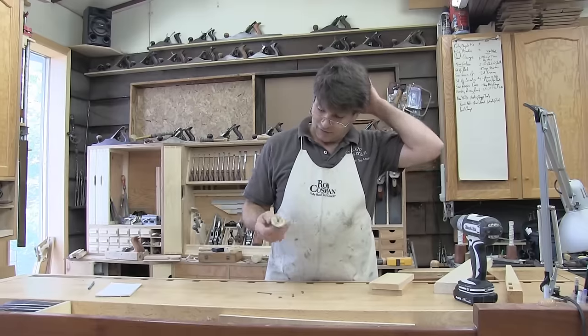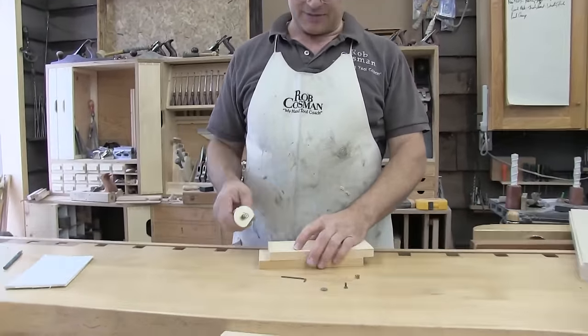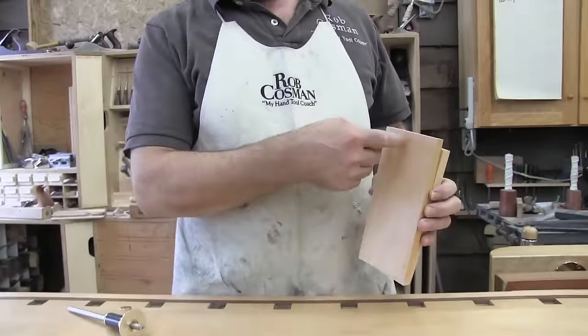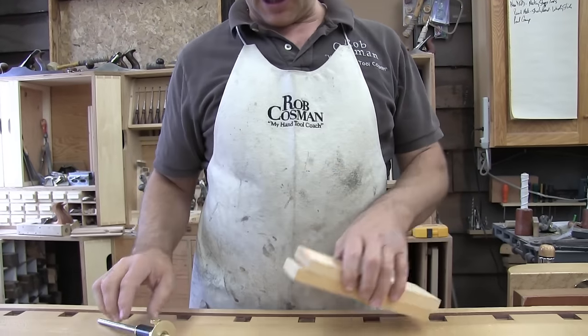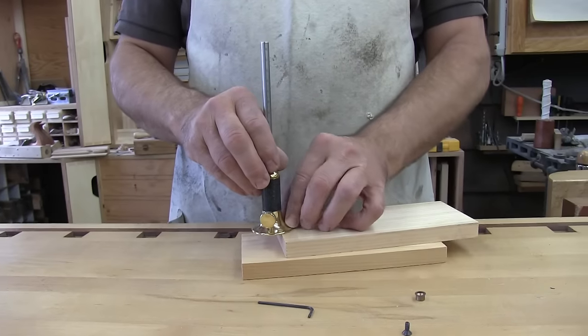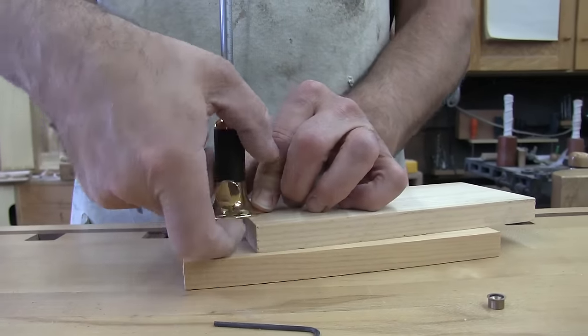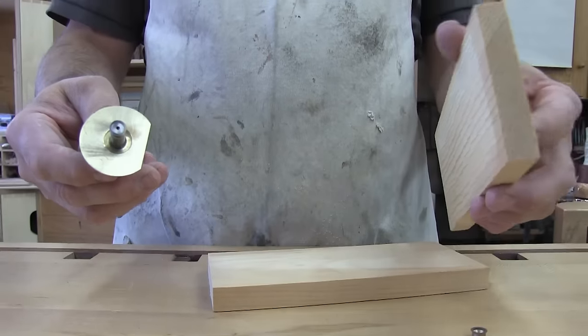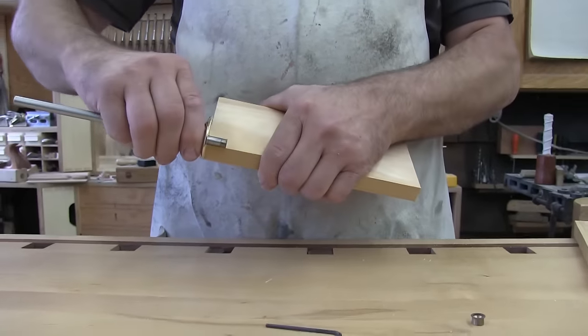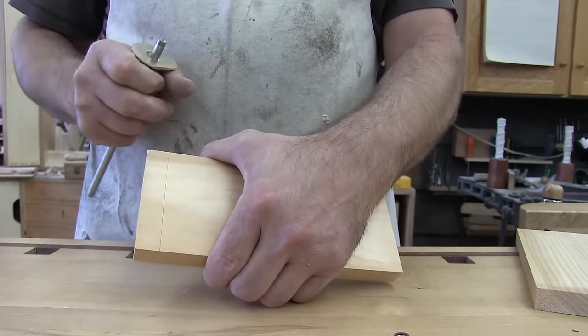Here's the first thing you typically do if you're cutting dovetails: you use the marking gauge to determine how far down each piece you need to saw. The way I like to do it, which I find the most accurate, is to set one piece on top of the other, set your marking gauge on there, let the cutter fall down, lock it in position — now that represents the exact thickness of that piece. Then you go in and scribe your line, and you want a marking gauge that gives you a nice clean severed line.